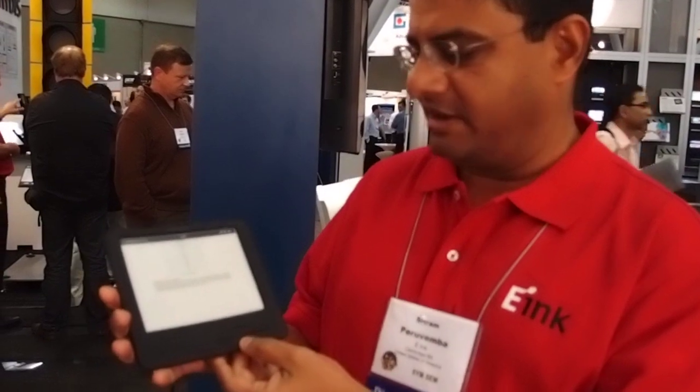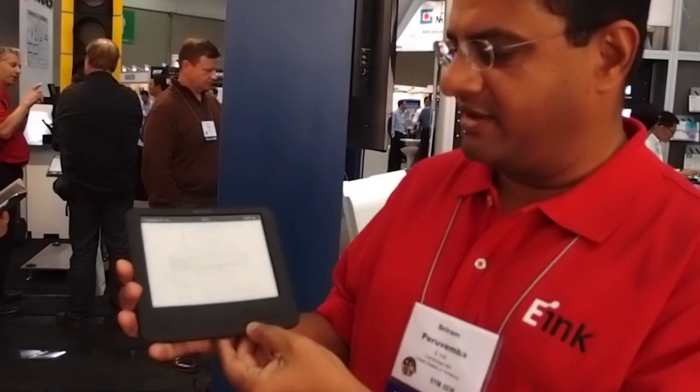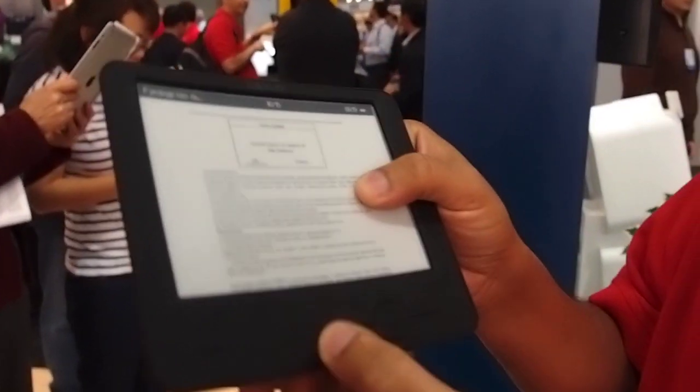This is the Wexler e-reader device with the flexible e-ink display. As you can see, the whole device has this nice curved shape and it's extremely thin, very rugged, durable display.